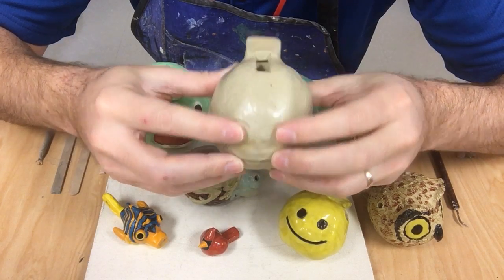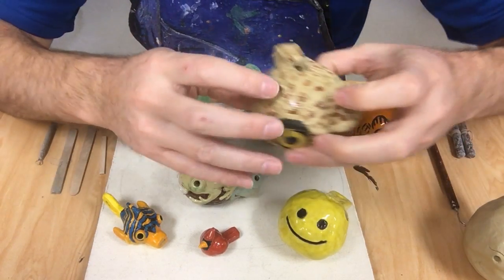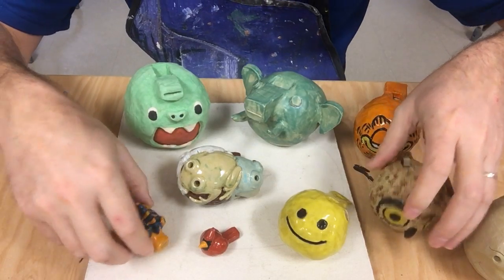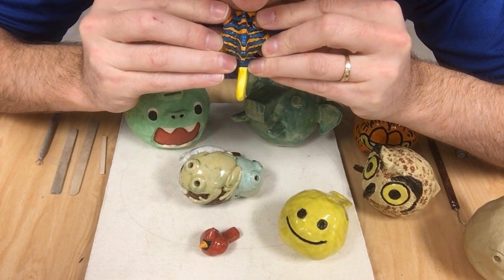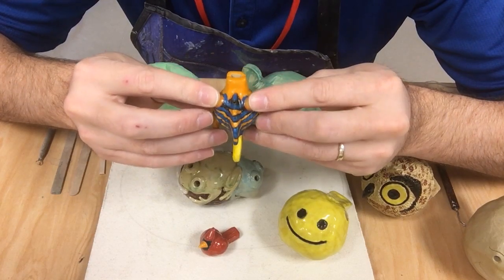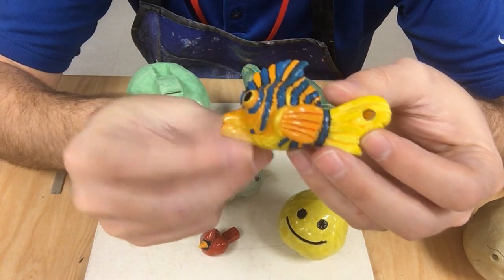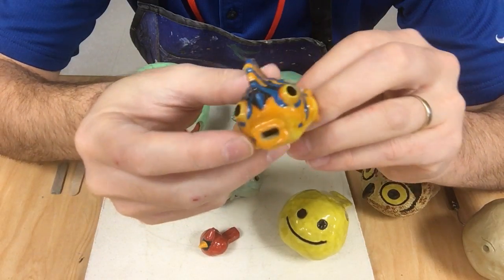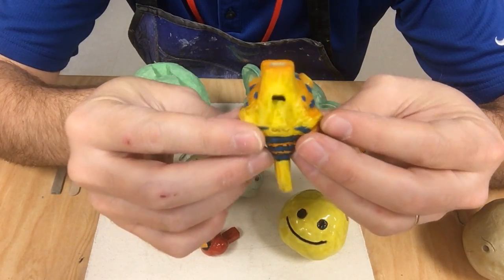Then if you add holes — let me see if these holes even function. Okay, barely. Let me get one with better holes. They are very, very fun to play, and I really enjoy making them. This is a small fish. I gave him a hole because I was wanting to wear him as a pendant. He's pretty big for a pendant, but I'm an art teacher, so I can have something that big hanging on my neck and look a fool, and that's fine.